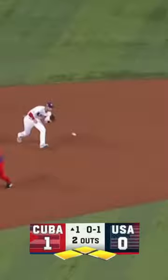They hold them to one run, escape the jam, and then the U.S. team goes up and puts up 14 runs.